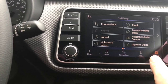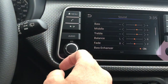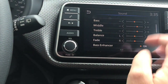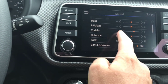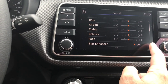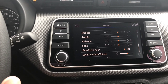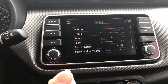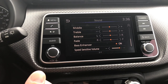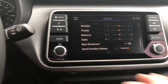We've got lots of options here. I can get into the audio options for my sound right through here. From there I can increase or decrease my treble, my bass, where my sound is left or right, front or back, and increase the speed sensitivity so that as I get on the highway and start getting up to speed it will automatically adjust the volume for me so I can still hear it at a good rate.